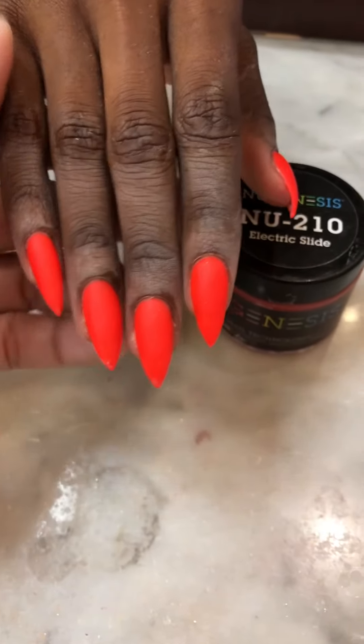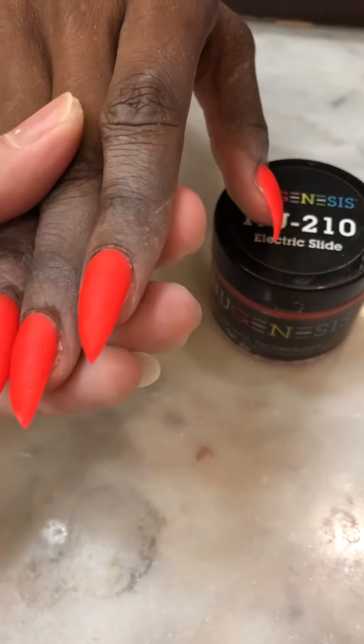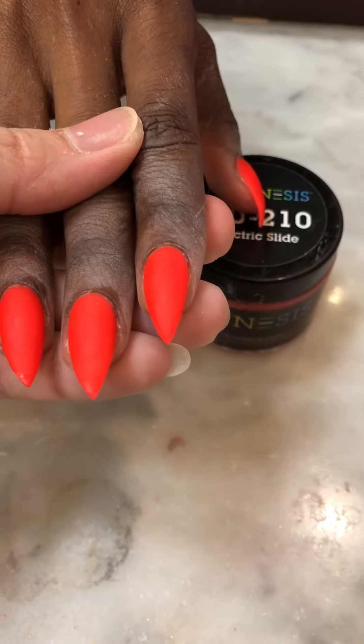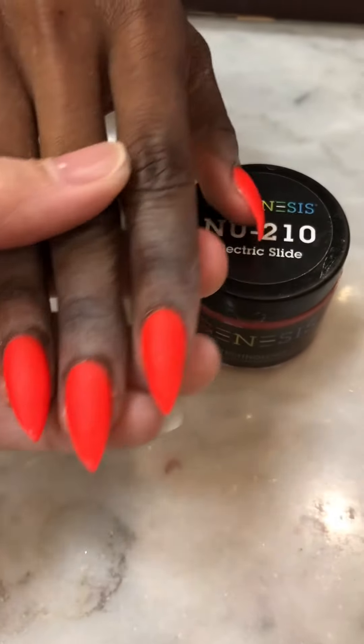Hello everybody, this is Tony from the Genesis. Today I show you guys how to put the top coat — how to make them shiny and they dry really quick.